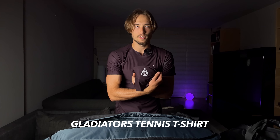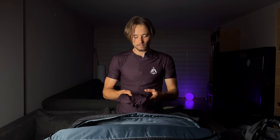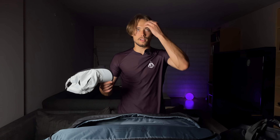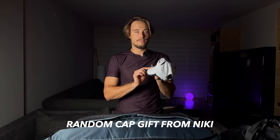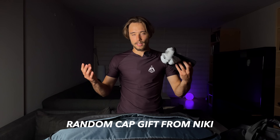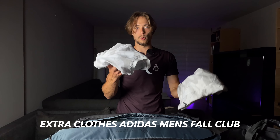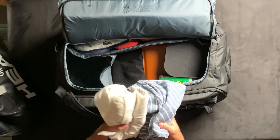Clothes-wise, I usually have at least one Gladiator Tennis shirt. We're not selling these yet but we're working on it — I'll let you guys know when they are. I use a cap not because of the sun but because of my hair — it's kind of hard to play with. This cap was actually a gift from Nikita, I value it a lot even though I don't know the brand. I also have extra clothes for after training or a second practice session, and some casual clothes in case I need to go somewhere after the courts.